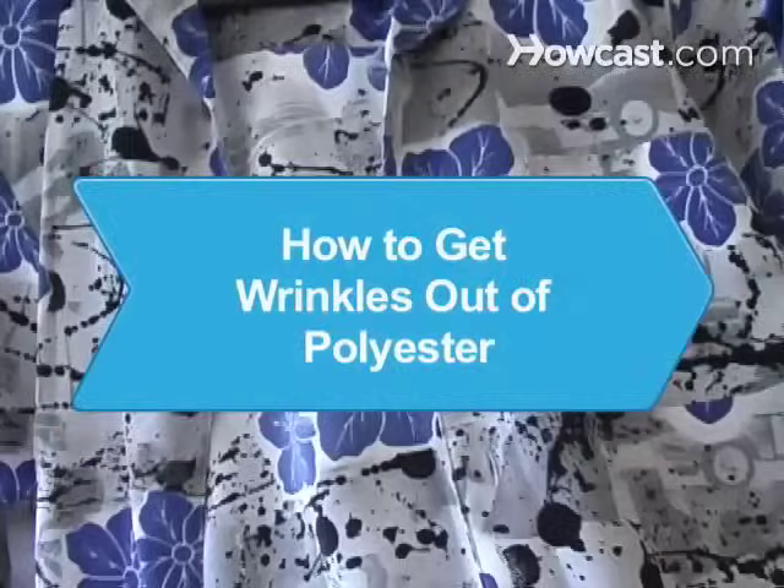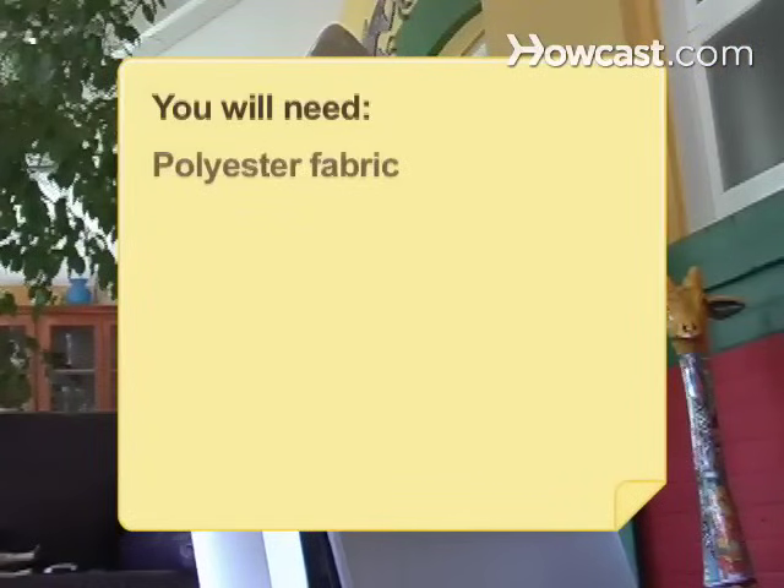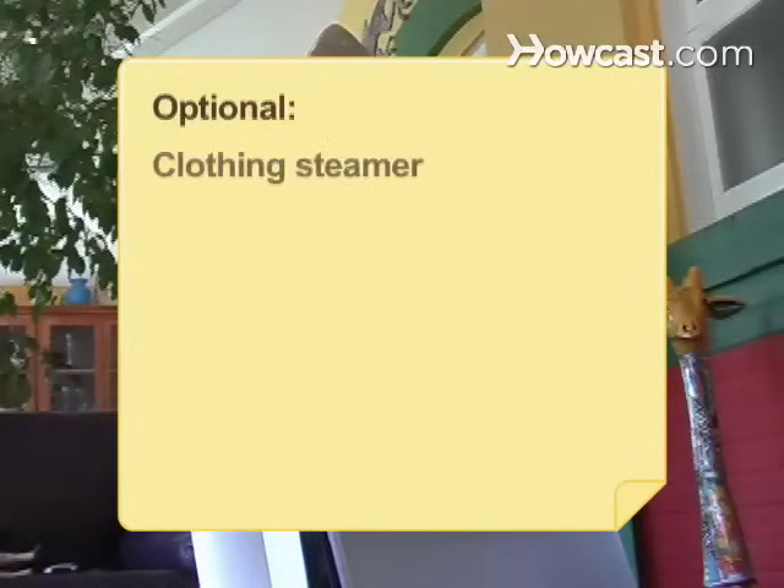How to Get Wrinkles Out of Polyester. Whether you are dealing with polyester clothes, curtains, tablecloths, or comforters, these tips will help you remove wrinkles from the fabric. You will need: polyester fabric, a pressing cloth, an iron, a clothesline, and a clothing steamer.